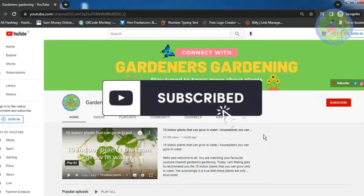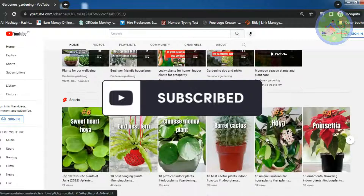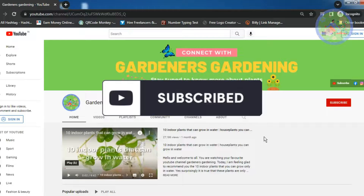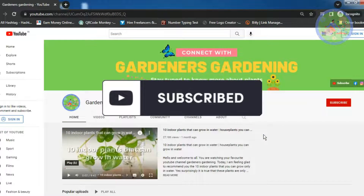I have more than 150 videos on gardening in this channel, which are accepted by people. So if you are new here, watching my channel for the first time, please subscribe this channel to walk forward together.